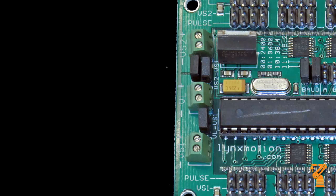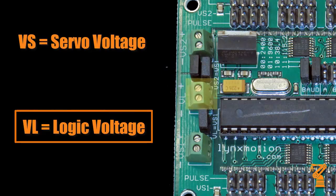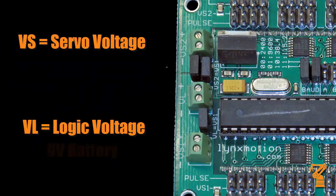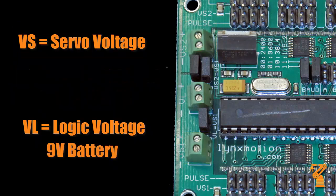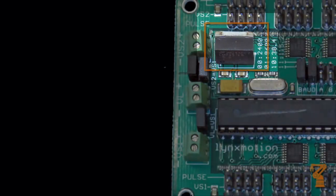VS stands for servo voltage, and VL stands for logic voltage. Logic voltage is the voltage required to power the onboard circuitry. The VS plugs are used for servo voltage, and the servo voltage is any battery that you plug into either or both of these two ports. VL, or logic voltage, is generally powered with a 9-volt battery. With the onboard dropout regulator, it will always be 5 volts to the board, so a 9-volt battery will power all of your electronics.